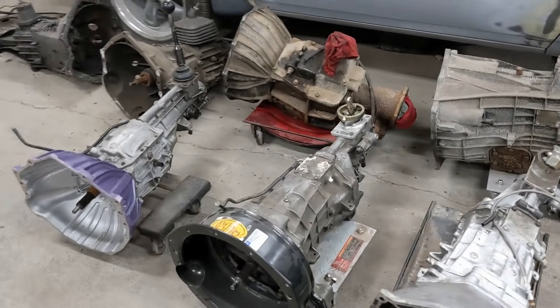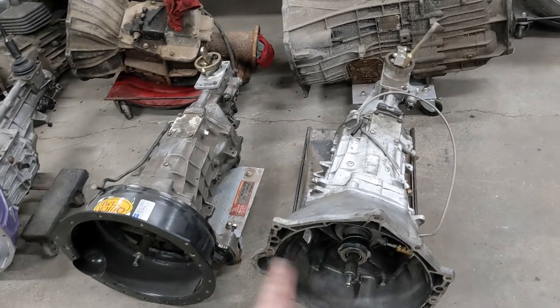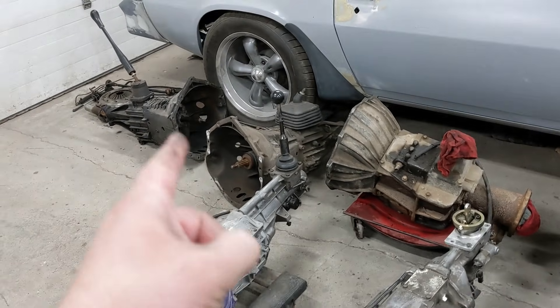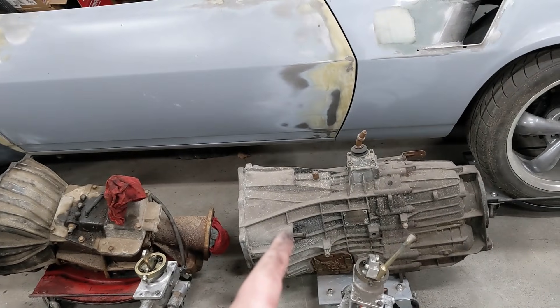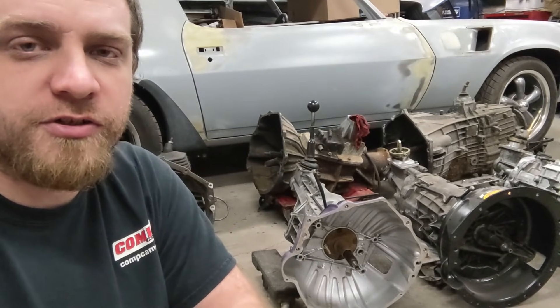Today we're going to compare manual transmissions — their sizes and how they fit small block Chevy and LS engines. I've got T56s in LT1 and LS1 style, a T5, NV3500 two-wheel drive, an SM465 four-wheel drive, and a ZF6 four-wheel drive. I'll keep this video short and to the point so you can get the information you need.